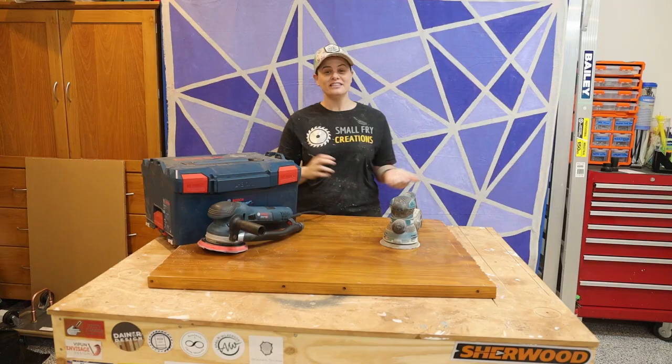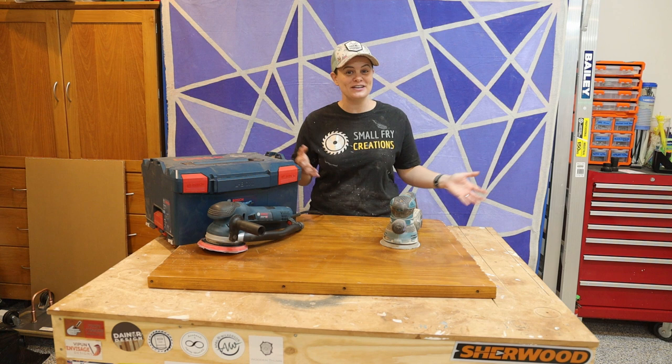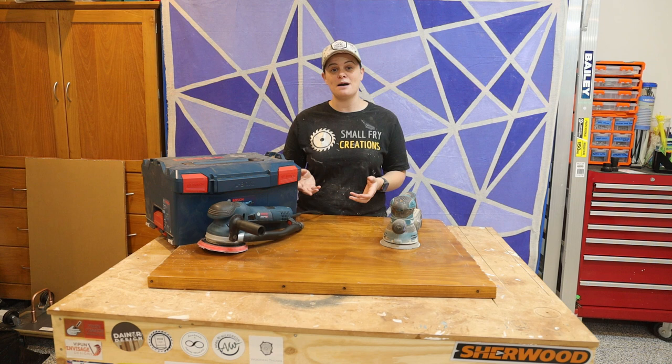Let's talk about why I've upgraded the sander. I feel like most people in their workshops really forget about a sander, and let's be honest, every project needs to be sanded and no one really likes doing it. So I really wanted to upgrade to a tool that was going to help me and make things a whole lot more efficient and quicker in the workshop.